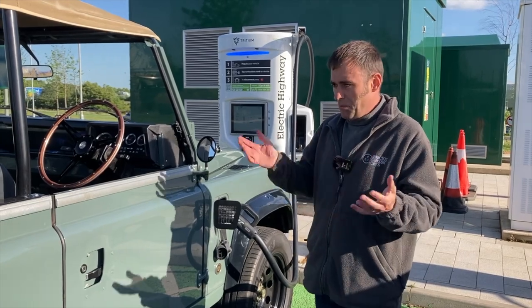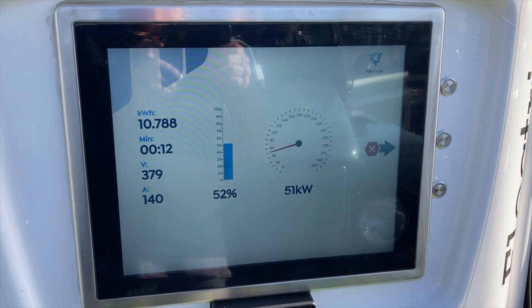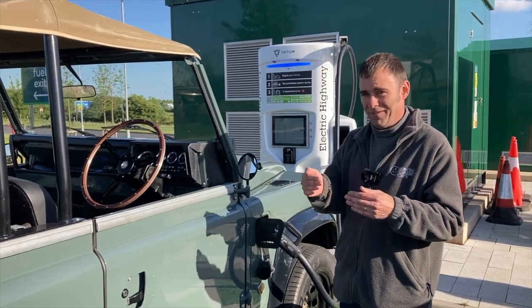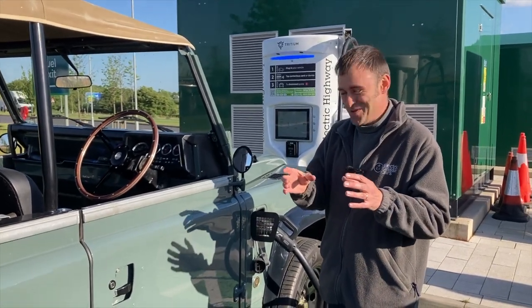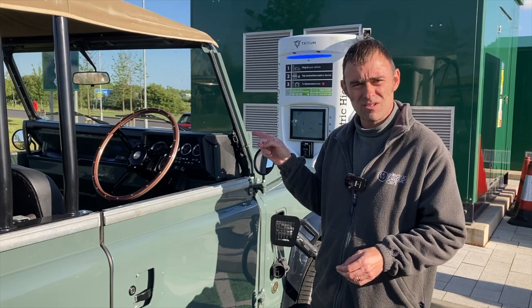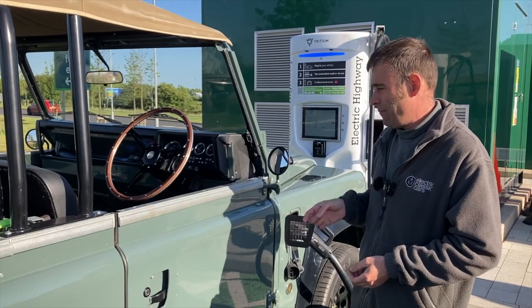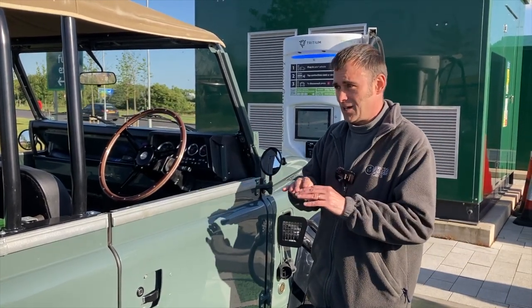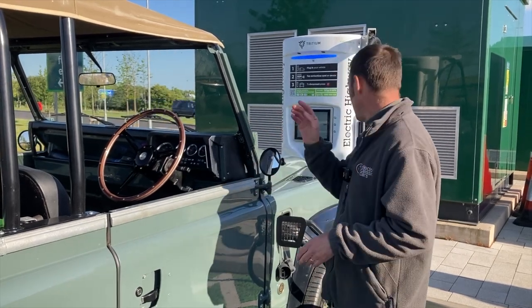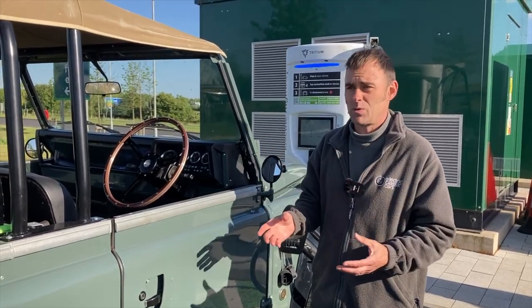We've stopped at our main planned destination charger - CCS charging at 50 kilowatts at the moment. We're down to 40% and we've only actually got around about 15 miles left to the destination. We actually could have driven straight there, but where we're going has no charge point, so we need to go there and get back in the morning. We'll stop here for about 10-15 minutes to have something to eat because we're also starving.